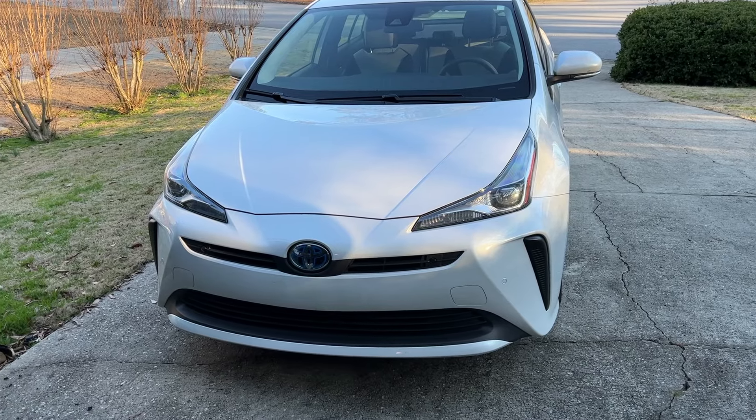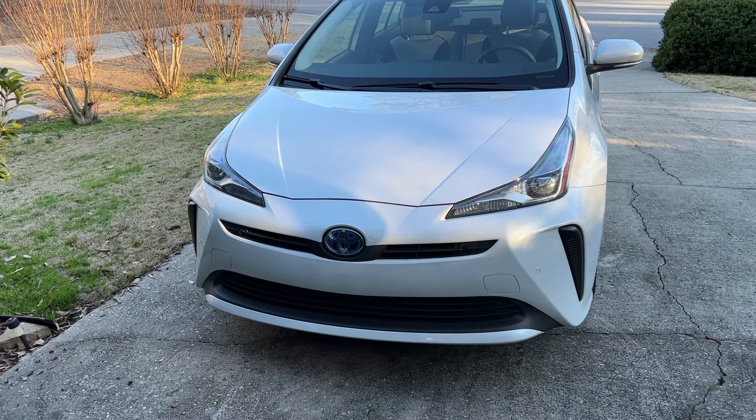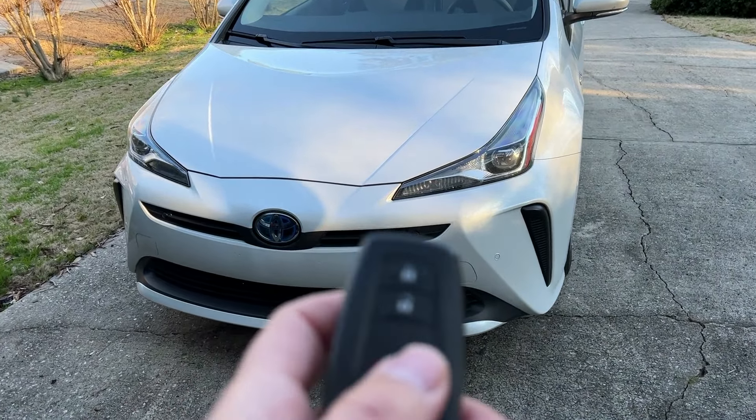Hey there YouTube, here's a little hack to make your Toyota Prius get rid of that annoying artificial sound. Step number one, let's go ahead and open it up and show you what we got.